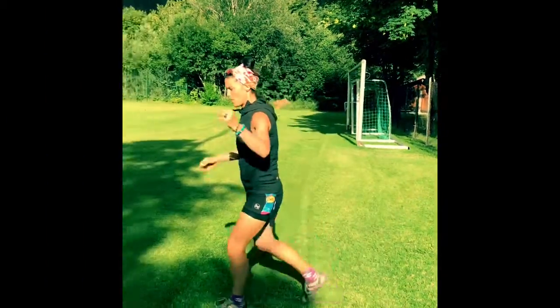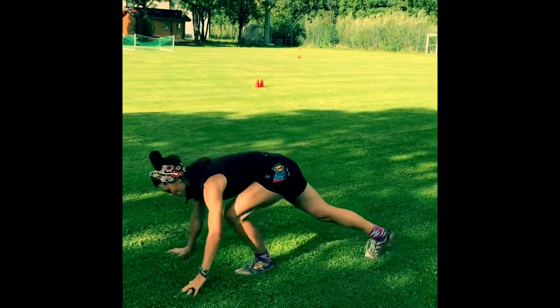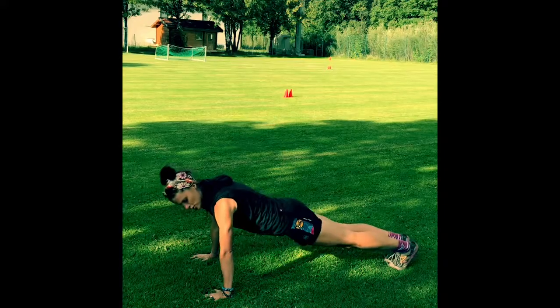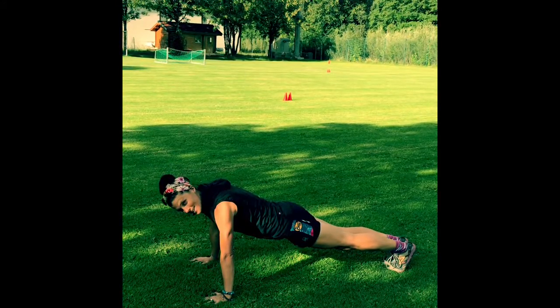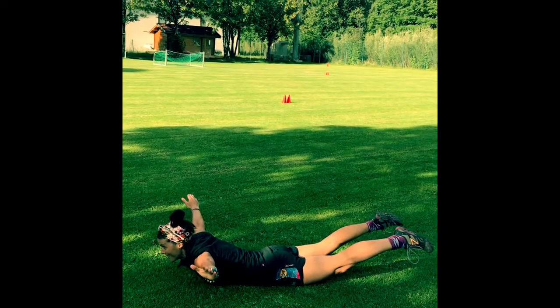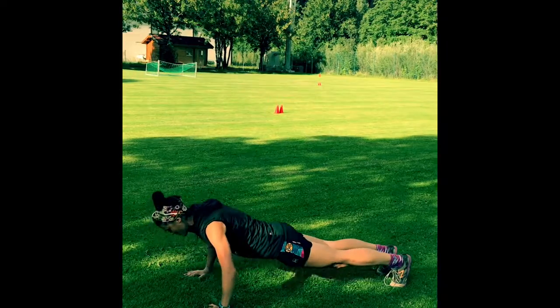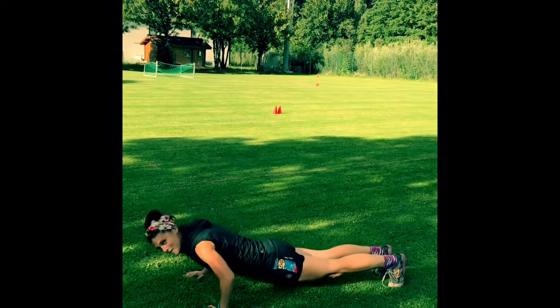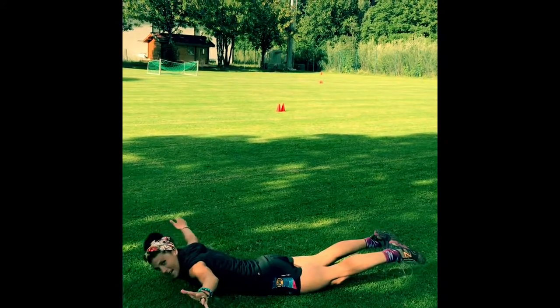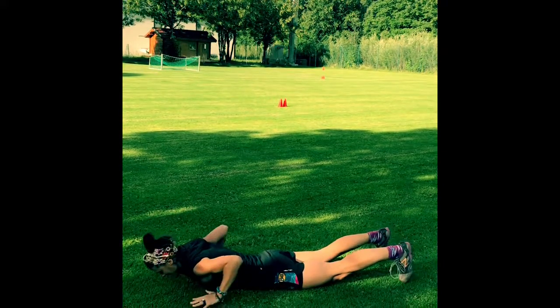Push up to superman. You're going to be in a plank position — hands under chest, body totally straight. Go down into a superman: fly, and then back up. Everything comes together into a pushup — come back down, activate everything from your fingertips down, and then back up.